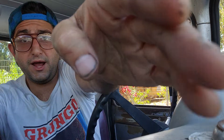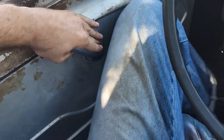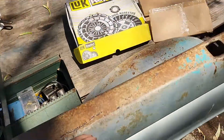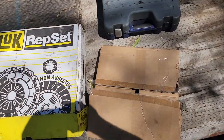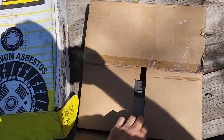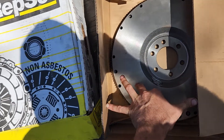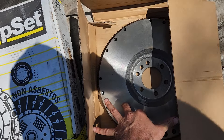So I get a ride from my other buddy, go to the specialty store — the same specialty store I've bought everything for this truck from for pretty much 10 years — and they sold me this. I told them I needed a 168-tooth flywheel for a Chevy 235.